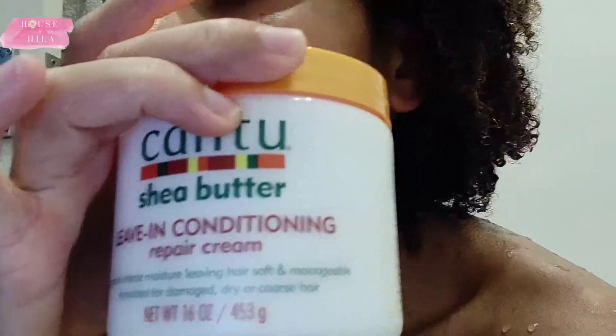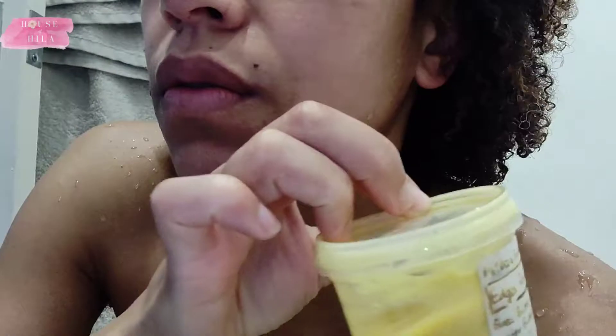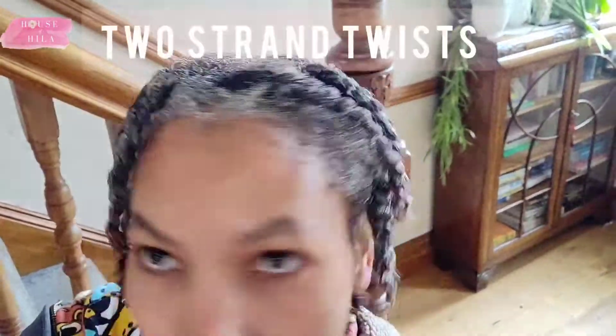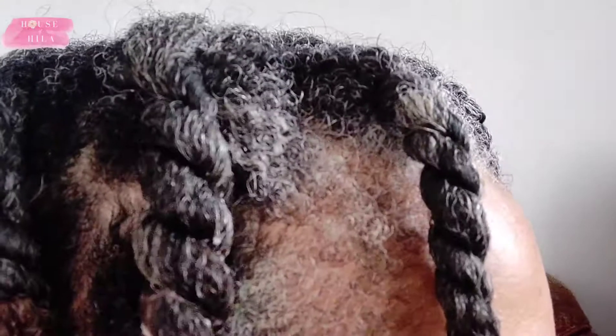I am going to be using the Count to Shea Butter Leave In Conditioner as I do my two strand twists, and I am using Melba's Finest Edge Revival Oil to lock it in — so I am using the method of conditioning and then using the oil to lock it in. My hair feels so lovely to touch, and here I am standing in front of a direct window with natural light just to show what it really looks like. These are my two strand twists with a lot of product in there because I do like to put in a lot of product just to get the twist definition.